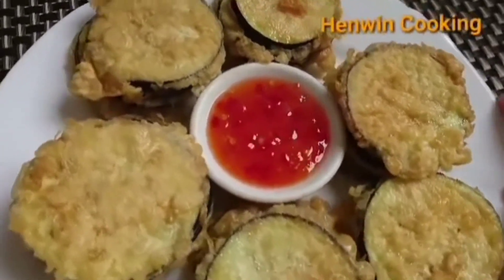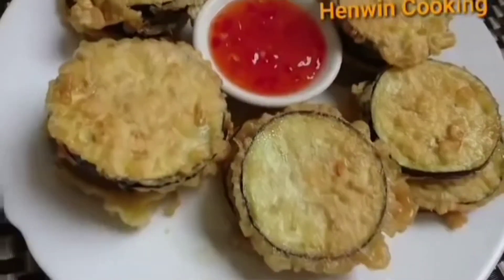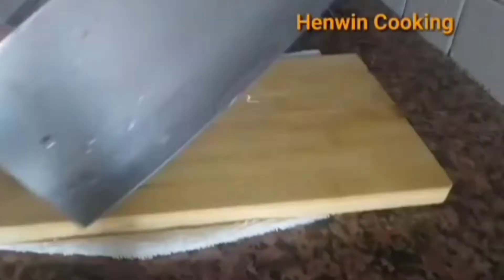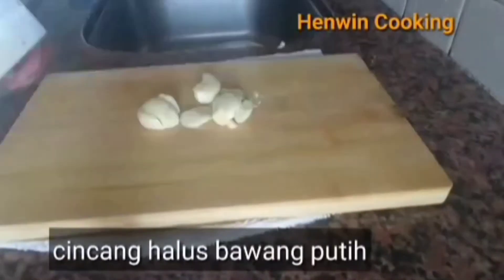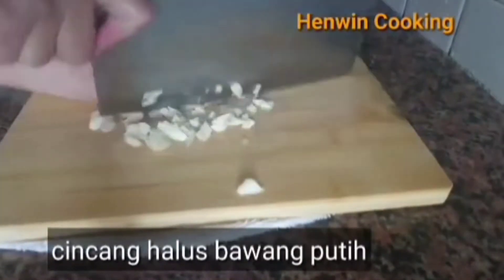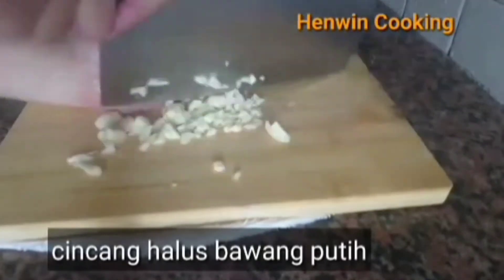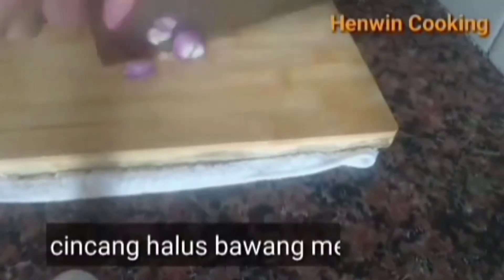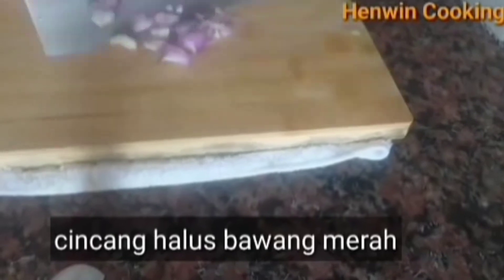Kalau untuk disayur, saya akan meracik bumbunya. Di sini saya memakai bawang putih secukupnya, dicincang halus. Saya masaknya ala Chinese. Kemudian bawang merah secukupnya, cincang halus.